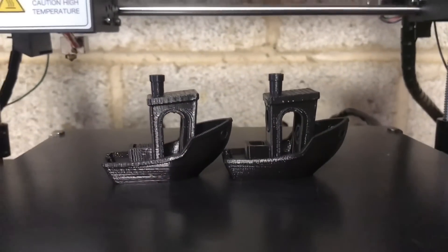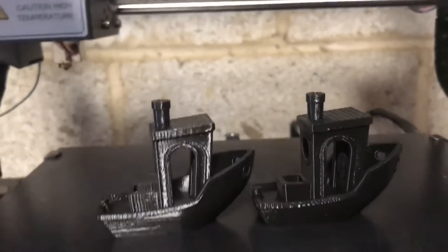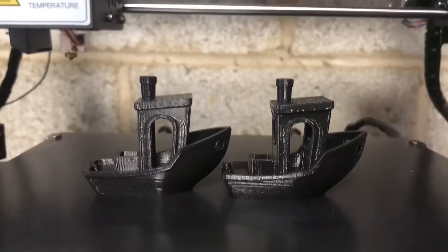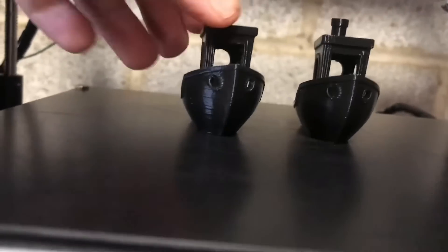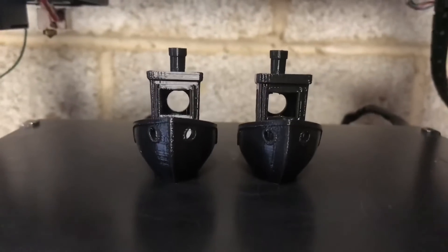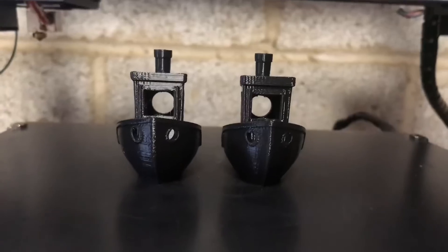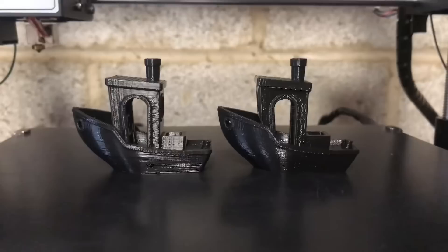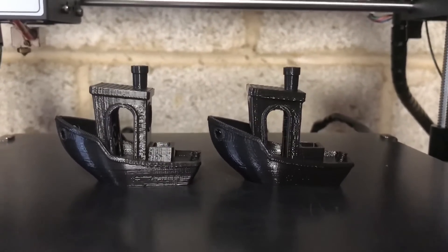Okay guys, so you saw the print. This is the 0.3, this is the 0.4. Now it's your turn to compare — what do you guys think is better? I personally think some parts of the 0.3 came out better than the 0.4, but some parts of the 0.4 came out better than the 0.3. So I guess it probably depends on what you're looking for.